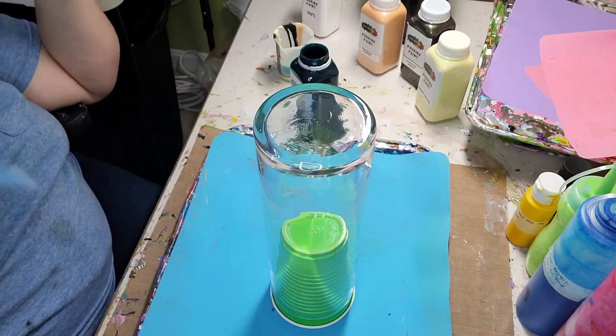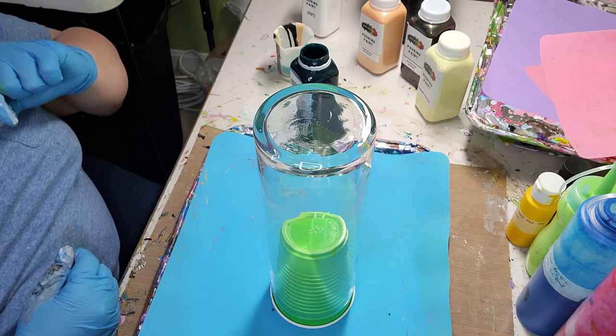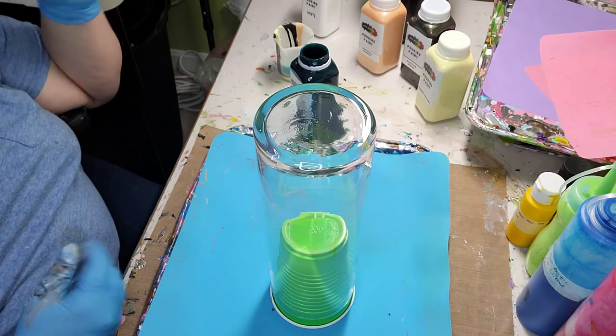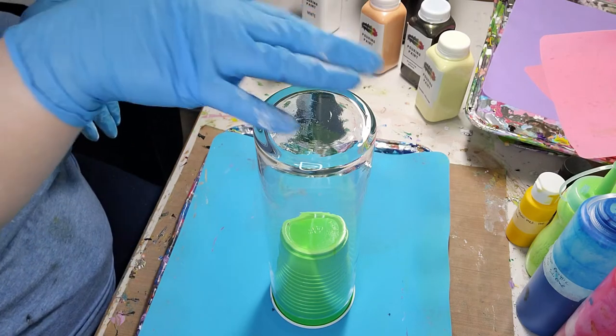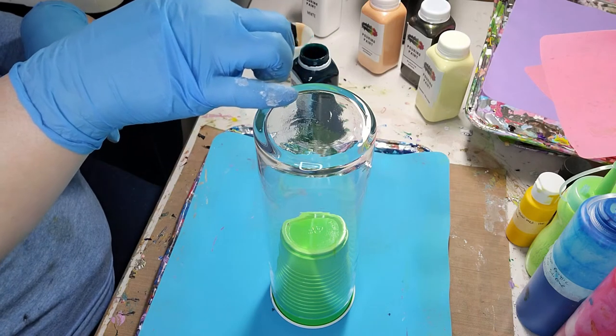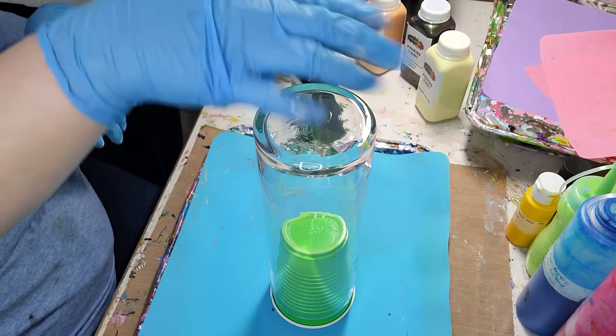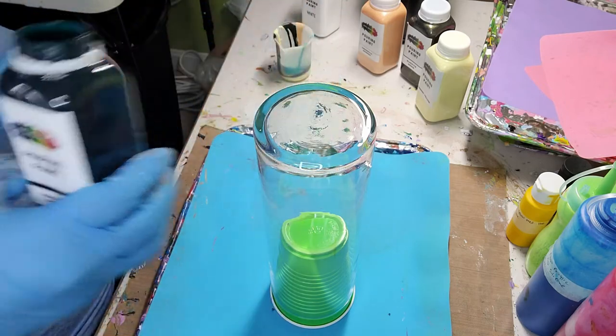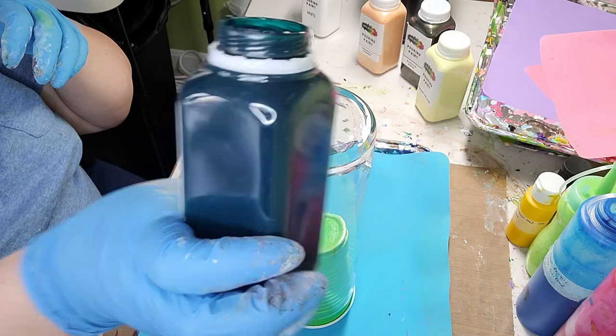Then I'm going to use the lighter green, canary yellow, black tie affair, and creamsicle shimmer in layers. I'm not going to cover the whole vase in the second portion — just around the edge. So the main color will be this dark, beautiful Everglade Green.